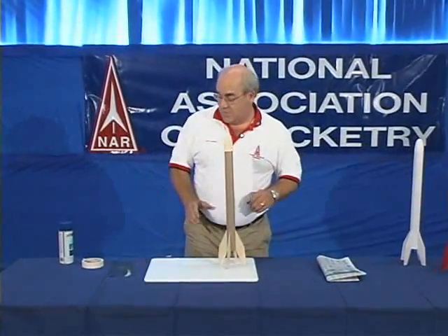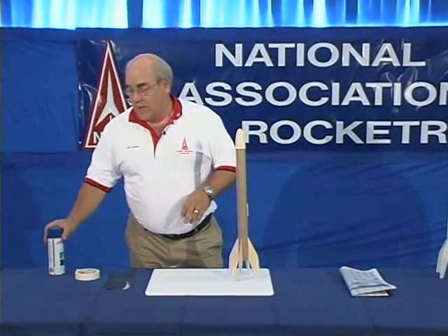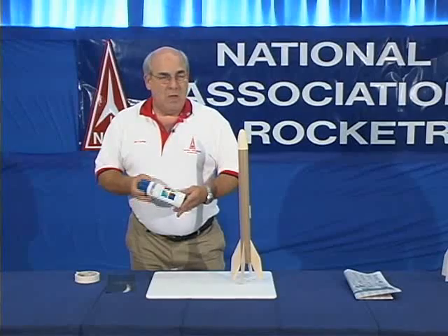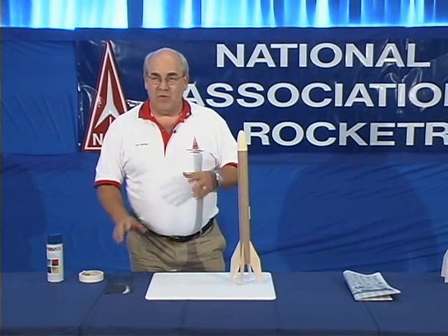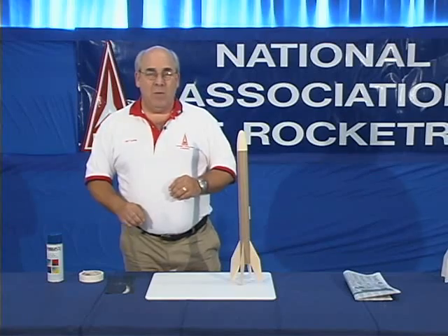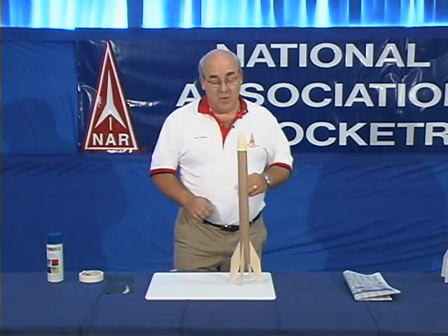We're going to need certain materials. We're going to need sandpaper to have a nice smooth finish. We're going to need spray paint — any good interior, exterior, enamel spray paint will work fine. And we're going to need tape and newspaper to mask off the surfaces to control where we want the paint to go and where we don't want the paint to go.